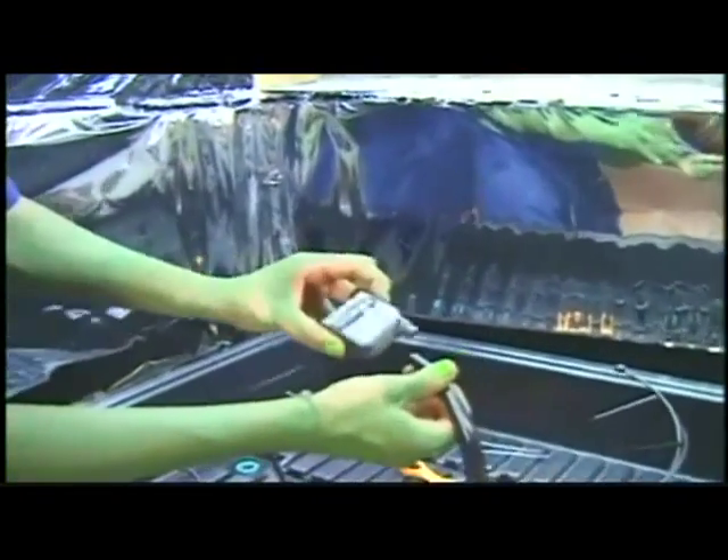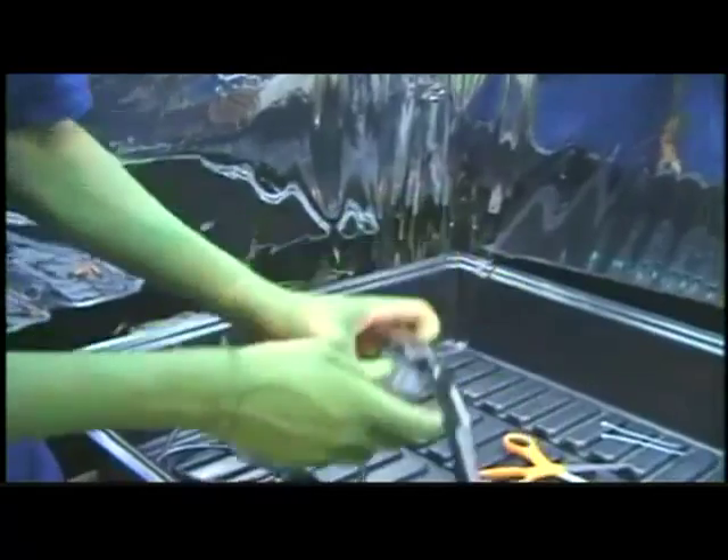The other end I can hook up right to this pump, and I'll secure both ends with the zip tie.